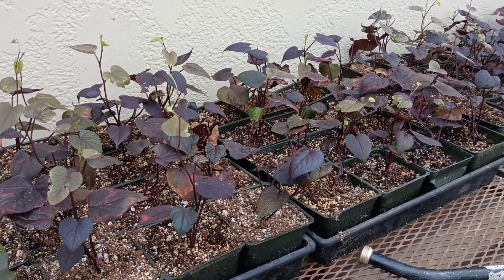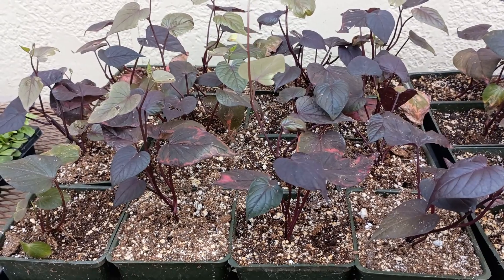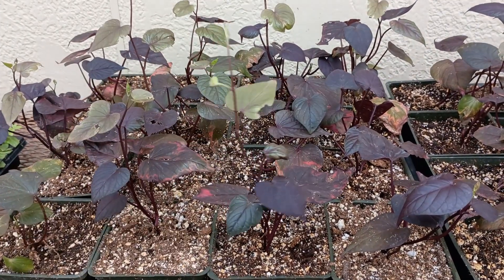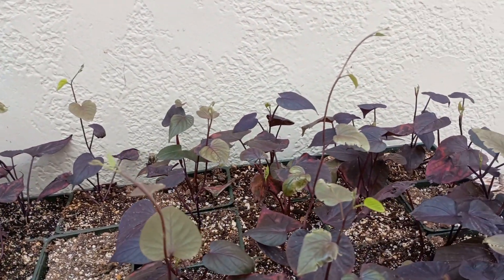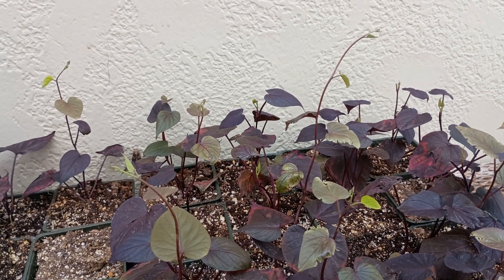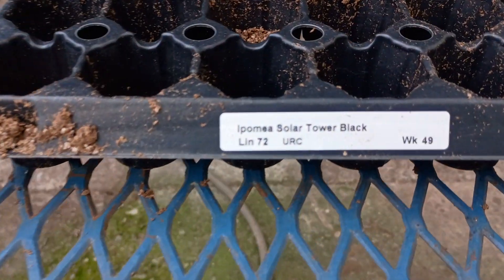Here's our sweet potato vine that we just got in — it was planted the week of the eighth and it has already put on a solid three to four inches of growth. This might be a little early to bring in sweet potato — I'll need to remember that for next year. I've got a tag here somewhere — this is Ipomoea Solar Tower Black.